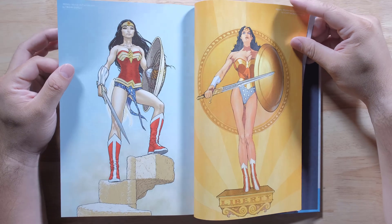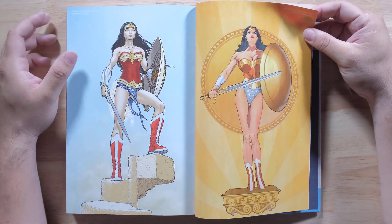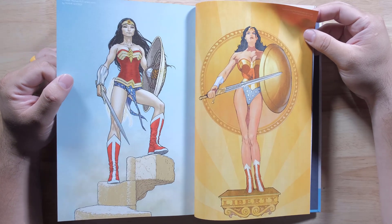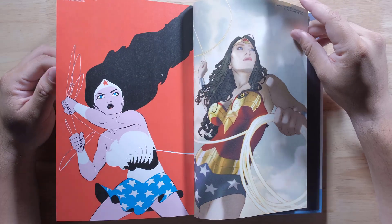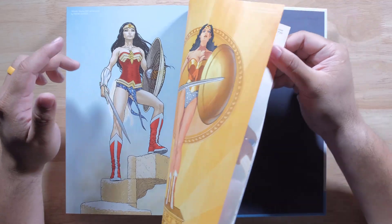These are very nice covers. This one — Frank Quitely. He did All-Star Superman and he did some of — did he do All-Star Batman and Robin? Yeah, maybe. It looks good. That artwork is very unique for him.